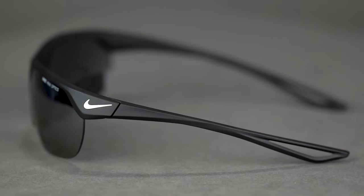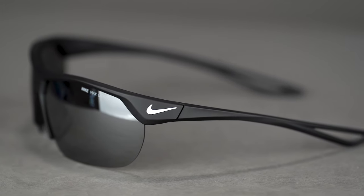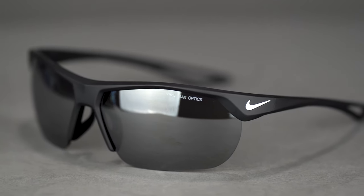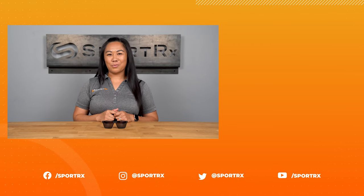Overall, if you need a frame that can keep up with your ever-changing days, the Nike Trainer Small is the ideal do-it-all style that comes in a perfectly compact size. Check out the Nike Trainer Small today at SportRx.com.